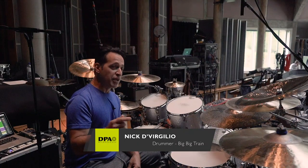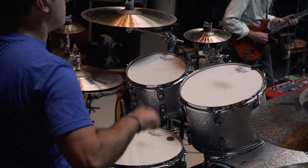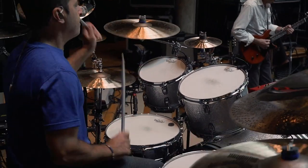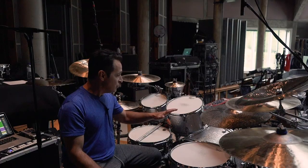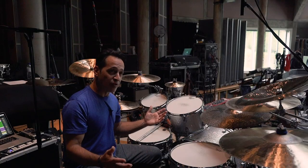I'm Nick DiVirgilio. The band is Big Big Train and we're rehearsing here at Real World Studios. I have this Ludwig Classic Maple drum kit with Remo heads, Zildjian cymbals, this new Gibraltar rack, and the fantastic DPA microphones all around the kit.